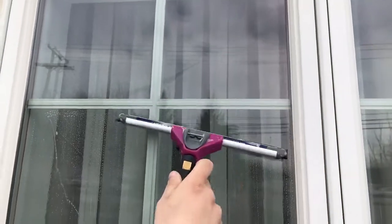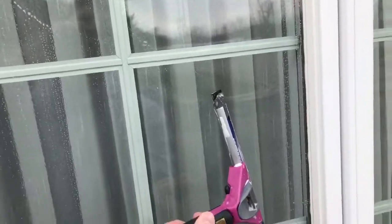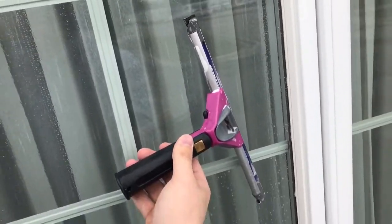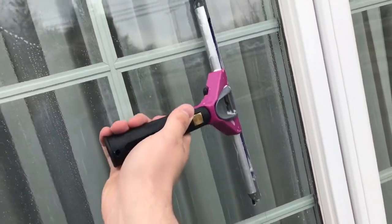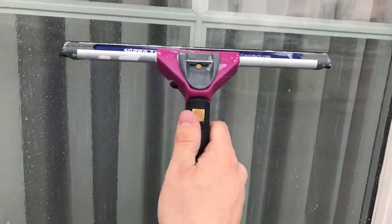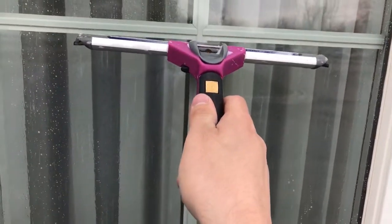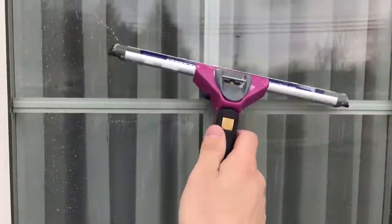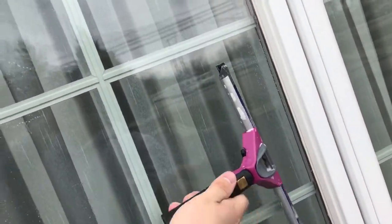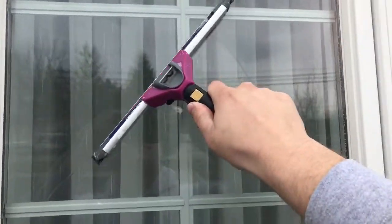Go straight across to that corner and straight down. The most important part about squeegeeing is realizing that the squeegee can move sideways — the rubber can move sideways — or it can move down, but it can't move up effectively. As it moves up it judders. So you can move it sideways no problem and you can move it down. You're basically coming down until it's straight up, and then you can flip it on its side.